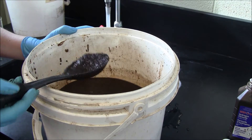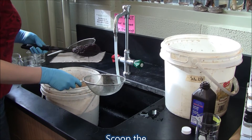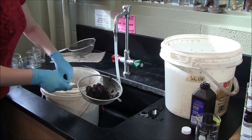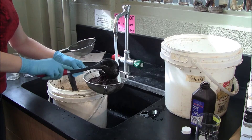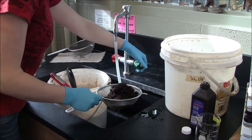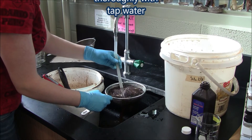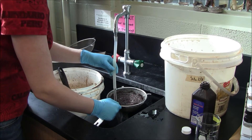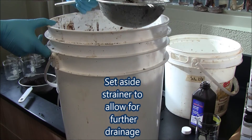Stir it up, making sure you reach to the very bottom so all the coffee grounds are being mixed up. Now scoop the coffee ground mixture into a strainer. These are regular kitchen strainers and the mesh is fine enough to prevent the grounds from escaping. Once you've got enough in the strainer, rinse with tap water and set aside to finish straining.